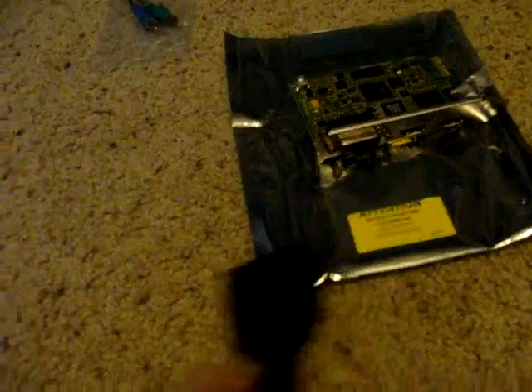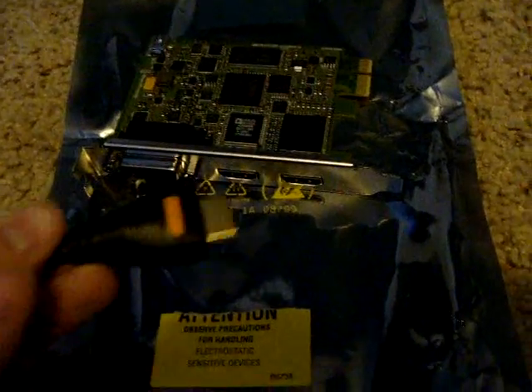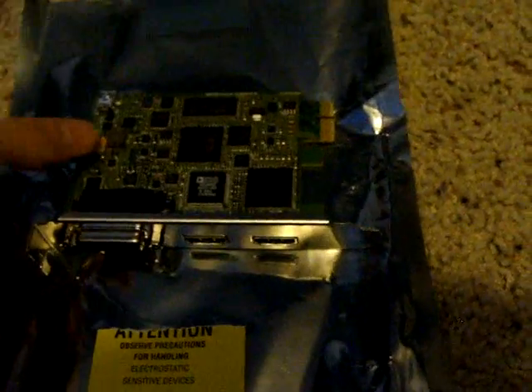For another basic setup: once you put those cables in here, you put it into the Blackmagic, the Blackmagic goes into your computer, and you're ready to record. If you're going to be playing on the 360, you'd want to put the 360 HDMI cable in there, then put another HDMI cable into the output and the other end of that to your TV. I will be getting more into this later, but this part is pretty much the basic part of it.